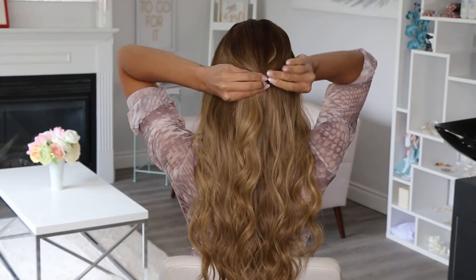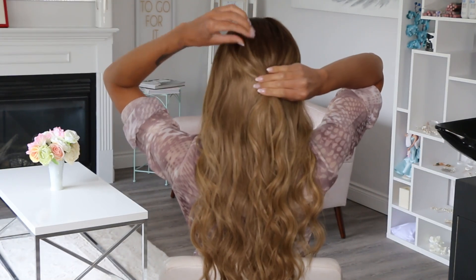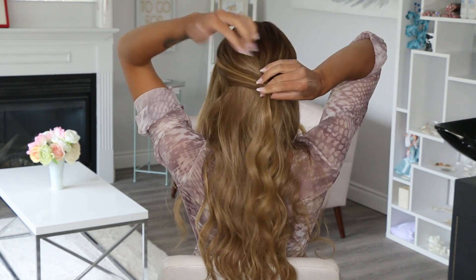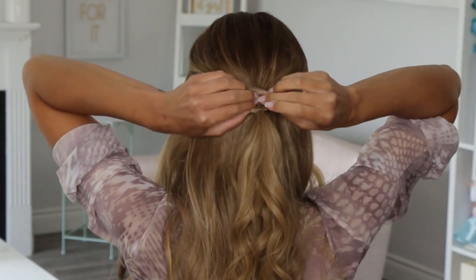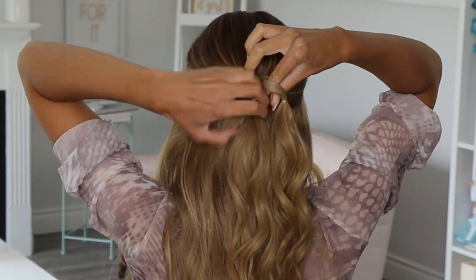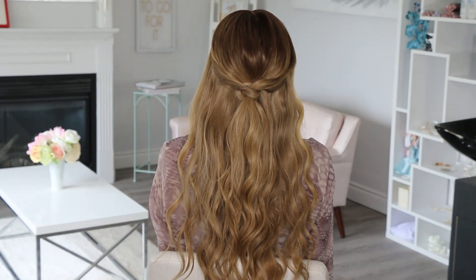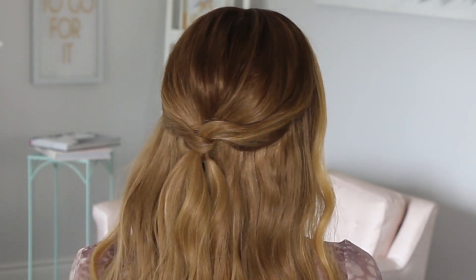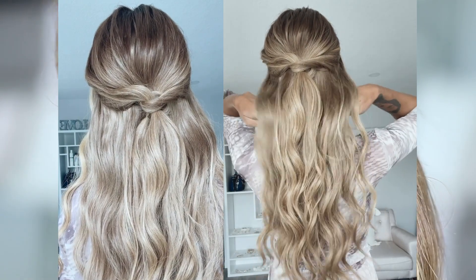I'm going to start hairstyle number two the same way as number one by putting that crown in an elastic and pinching out the volume. Then I scoop up the side sections and secure them in the middle as well. What you want to do now is topsy tail it, twist it once, twist it twice, and feed that crown area ponytail through it. This is incredibly adorable and so easy. I actually do this in my natural hair as well — you can watch that tutorial right here and I'll leave a link to it in the pinned comment.